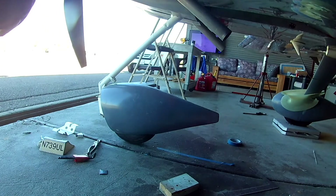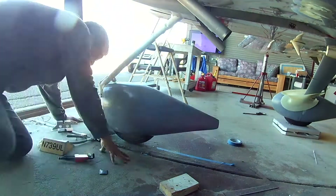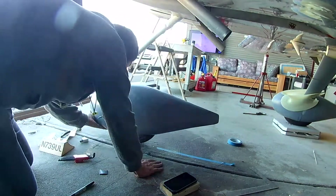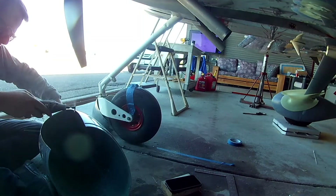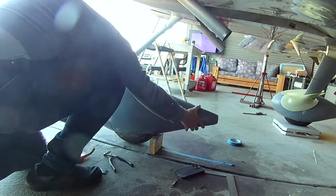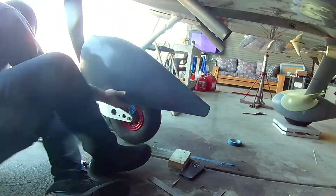We've got plumb bobs, 90-degree angles, squares — everything squared up. Here's what we're going to talk about this time. In the last video I mentioned I wanted this fairing a little bit higher than regular fairings. If you look at the main wheels versus this wheel, you can see it's definitely up on the tire higher — in this case by a little bit over a quarter of an inch. I tried to get it right at a quarter of an inch, but that's tough.